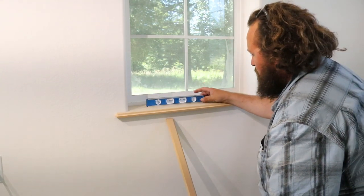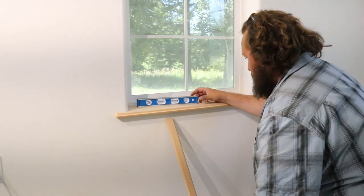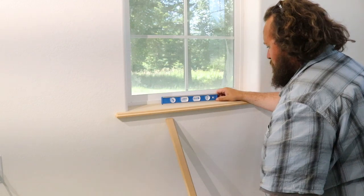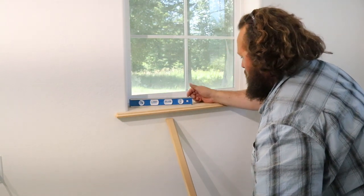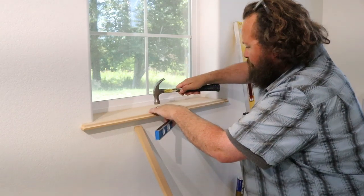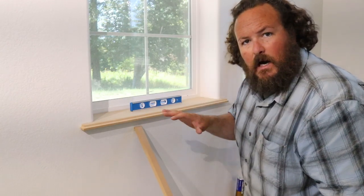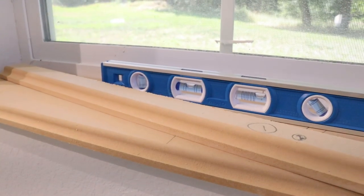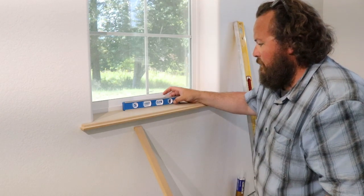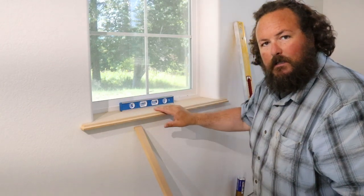Go back and check it for level — not as good as it was. I had a little bit of a hump in the middle, maybe too much glue or something. So with the nails in it I can tap it down and get it where I want it. It's looking really good. I'm using this little smooth-face finish hammer so that I don't put any marks in this MDF.